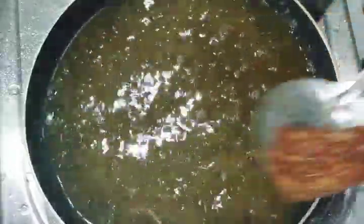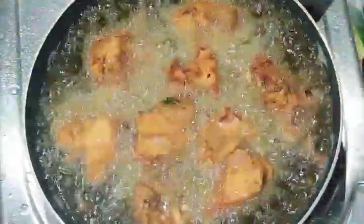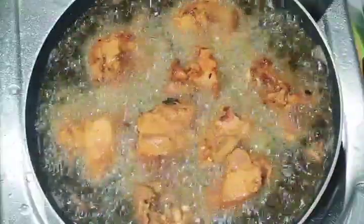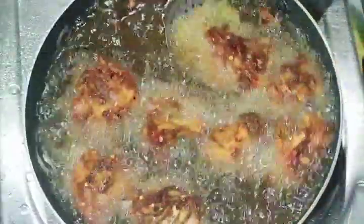Soya sauce is not good — it's not good for me. I am going to fry it. Friends, if you like this video, please like, share and subscribe. Don't forget to subscribe to my channel. I will see you in the next video. Thank you.